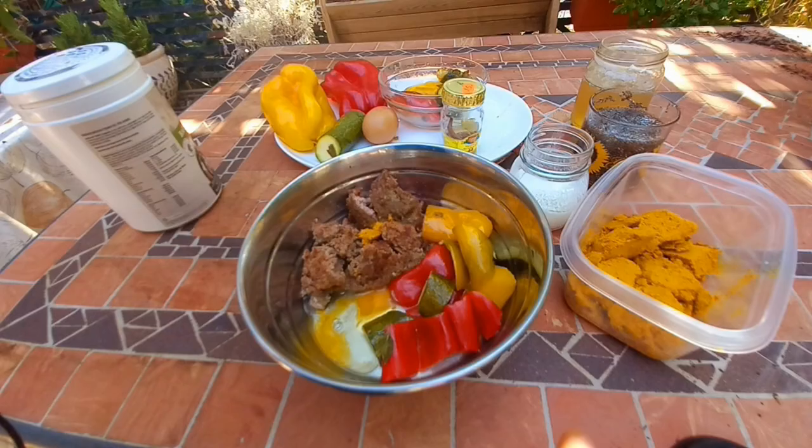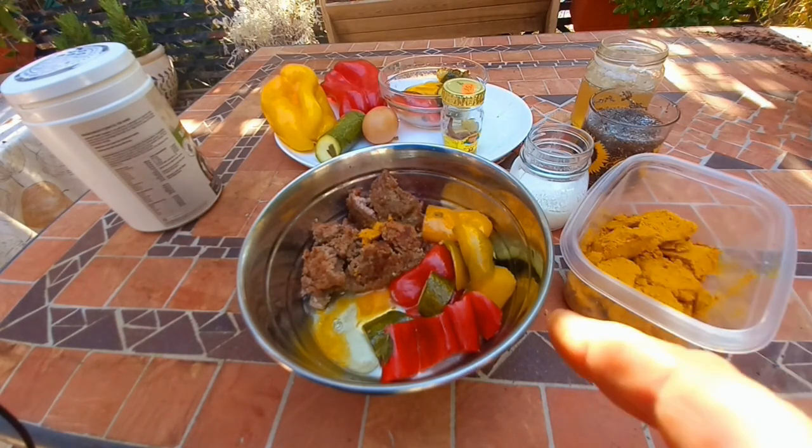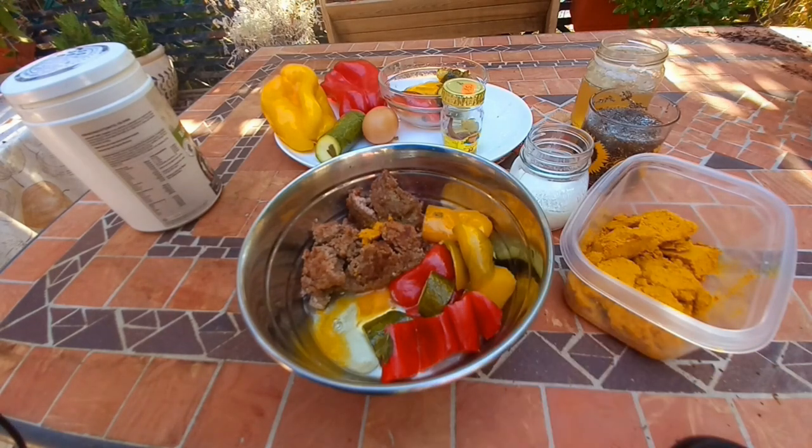85 grams of vegetables: half a carrot, red and yellow bell peppers, zucchini, and two basil leaves. These are cooked in the Instapot as well on the vegetable setting.